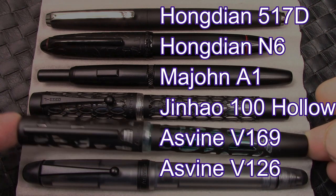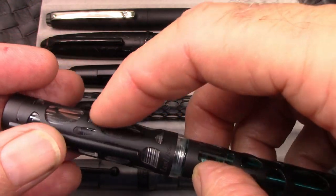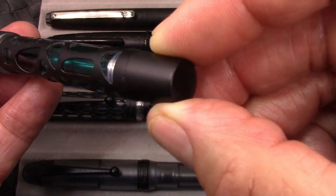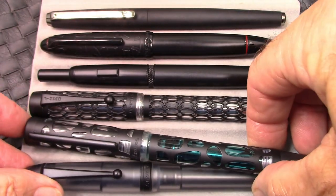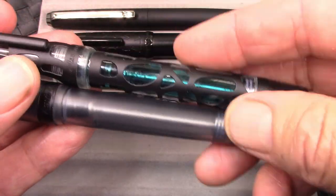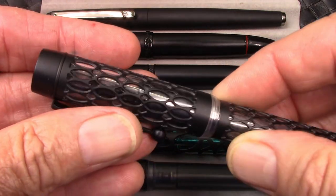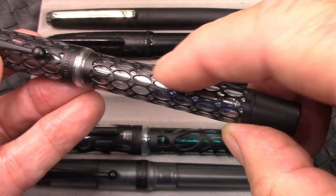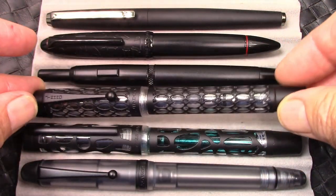Here's the V169 from Asvine — similar coating, but it's that skeleton overlay, and it's a clear acrylic. I would use this regularly. But you can see how the frosted, dark acrylic just lends a whole level of stealthiness to the pen, which I really like. And then Jin Hao did their Holo 100 series, and this is the matte black overlay one, but again it's a clear acrylic with a silvery converter in there, so it's not visually as clean.